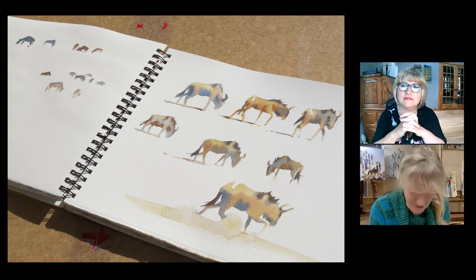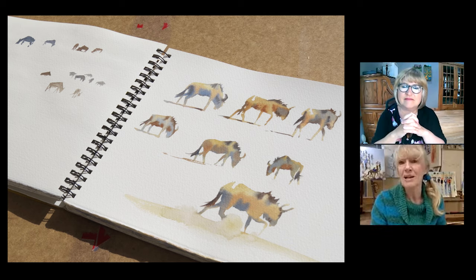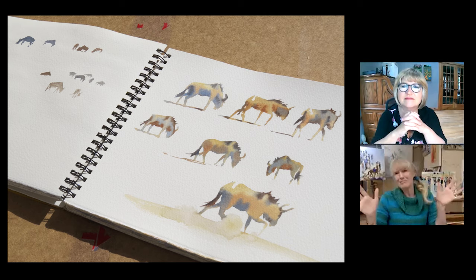While wildebeest are an odd shape compared to lots of other animals, in a way the challenge is the same, because anything that's new to you is going to be an odd shape. The first time you paint an elephant, it's odd. Once you've painted hundreds of elephants like I have now, I don't see it as odd anymore because I'm familiar with it. Once you paint your first figures, they're going to be odd if you haven't been used to painting without drawing first — you're going to feel out of your comfort zone.